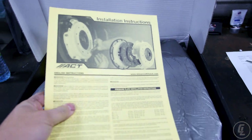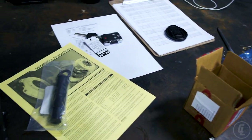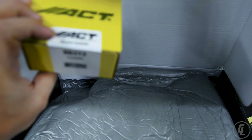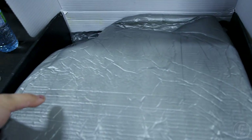This is the ACT clutch here. We have the alignment tool. I believe this might be a throw-out bearing — or the release bearing — that they include, but we're going to use the Honda OEM one instead.